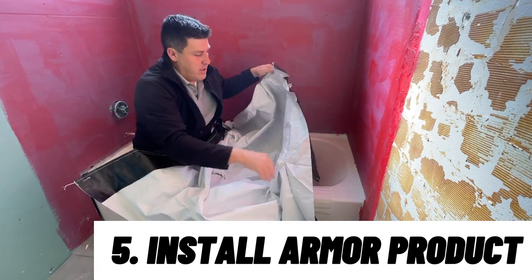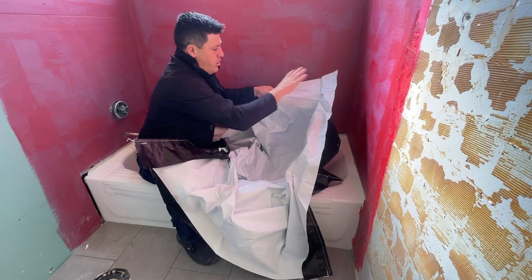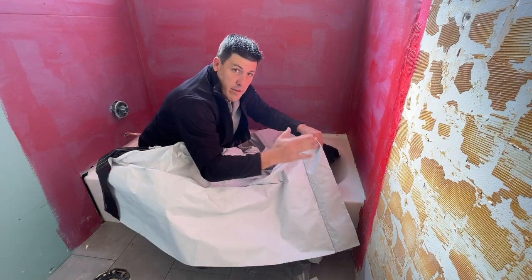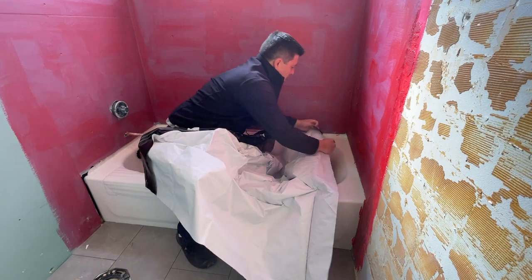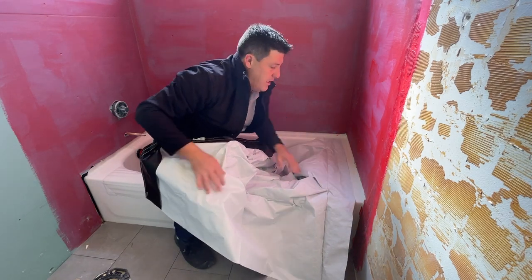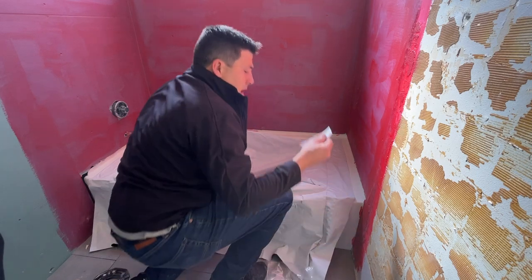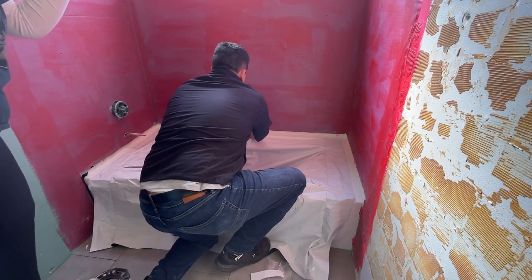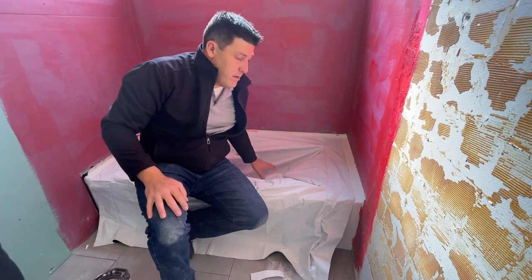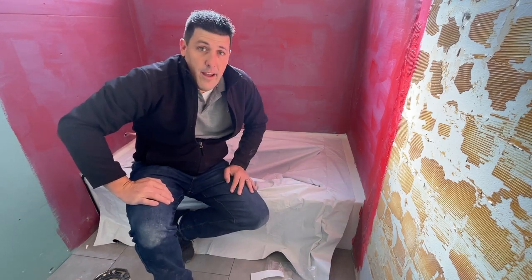Once you've got your sticky dots in place, you're going to put on the armor product. You're going to be looking for two different sides — the short-sided flap on each end. This long side will cover the front of the tub. Take this corner and place it about two inches from the wall, then adhere it right to those sticky dots — it makes installation so much easier. Place the last sticky dot at the center of the tub, about two inches from the edge. Now we've got the base layer, the sticky dots, and the armor product installed. Finish it off with the armor tape, and you are now protected.